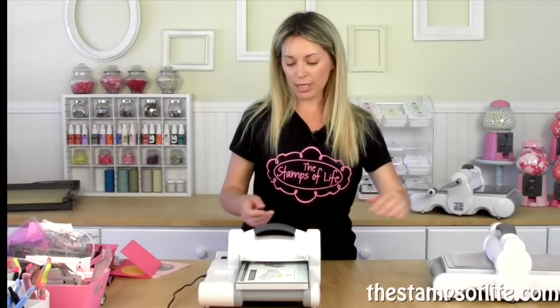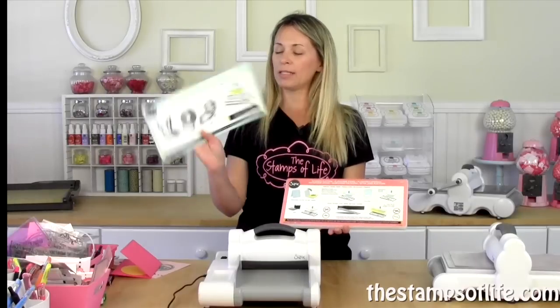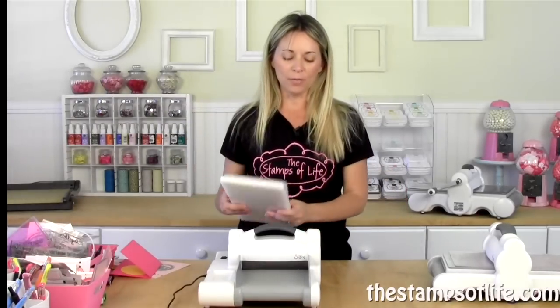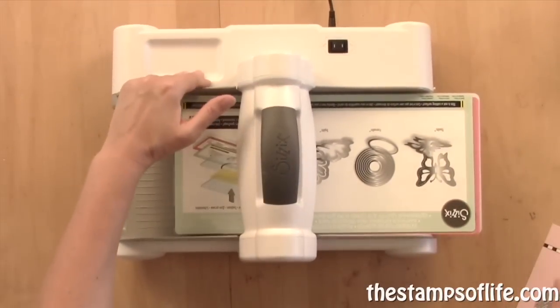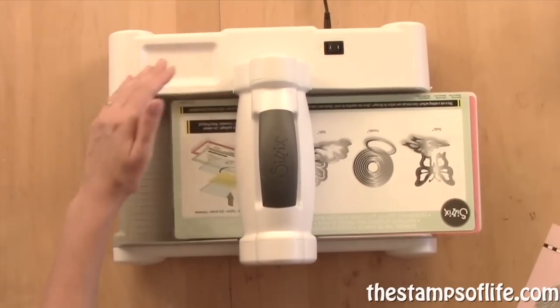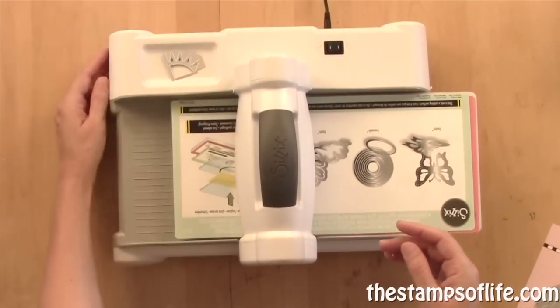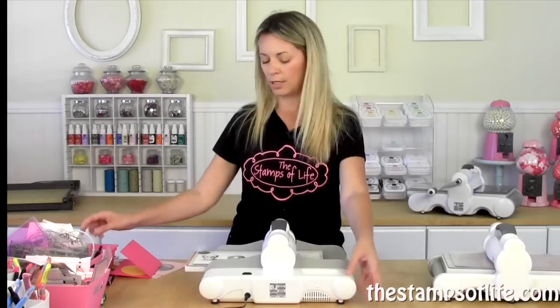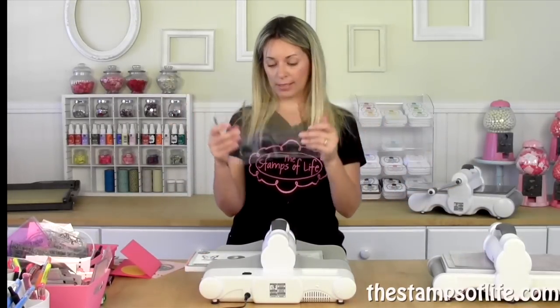It's a fantastic machine. It comes with an extended platform and a thin die adapter. It has this cute little indention, which is great for holding a few extra dies so you don't lose them. It also comes with two standard cutting plates.